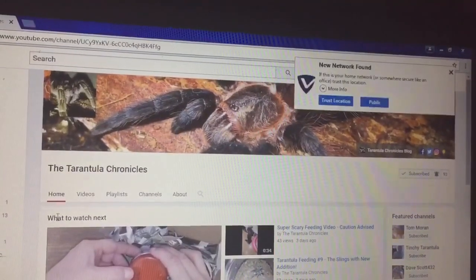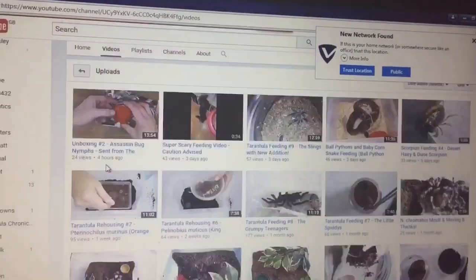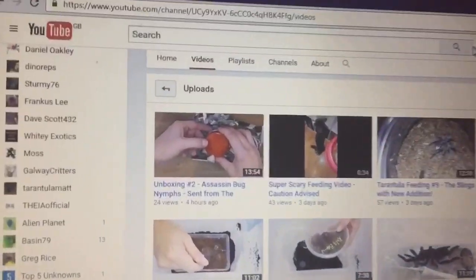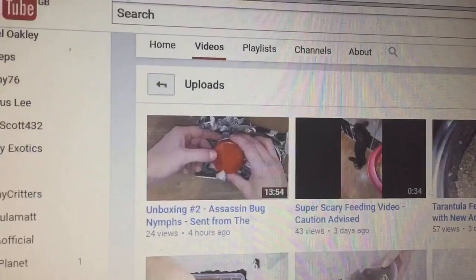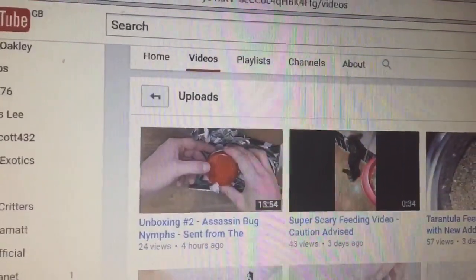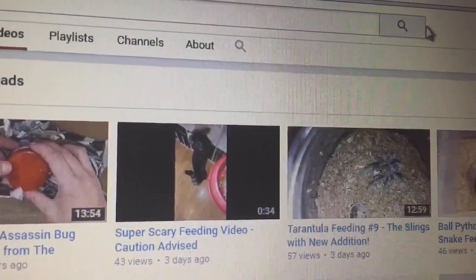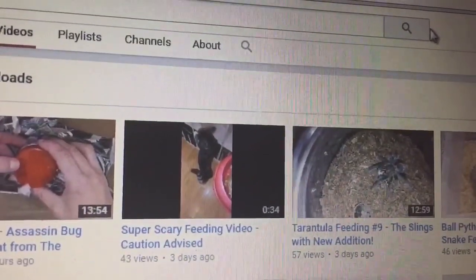Let's just click on to her videos. This is her recent video — this is assassin bug nymphs that she received today from me, a fantastic unpacking video, and some lovely comments from her which I really appreciate.